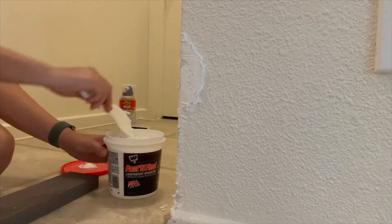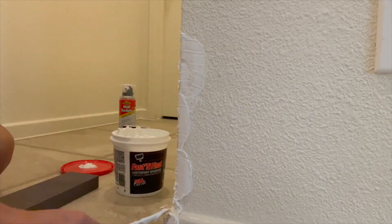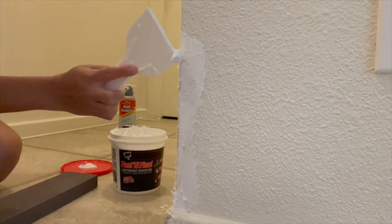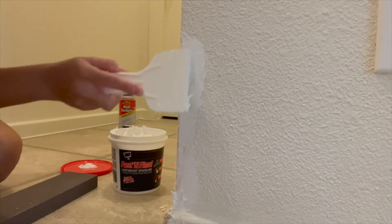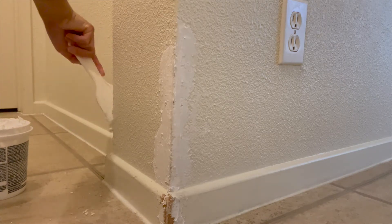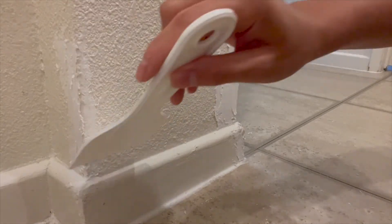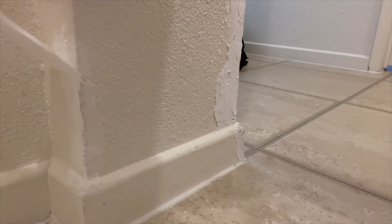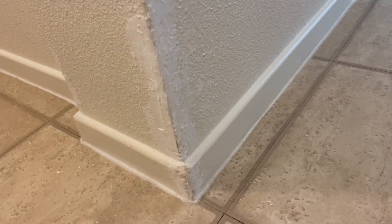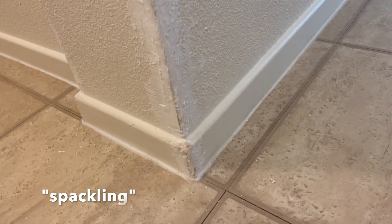At this point I'm still feeling very confident about this project — I'm just spreading it, just going at it. Then I start to realize the more spackling I put on the wall, the thicker it gets, and my spatula just wasn't working with me. It was just coming off, so I started using my fingers to try to smooth it out. It was just a mess.